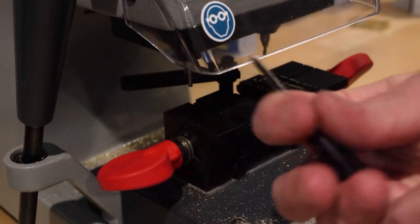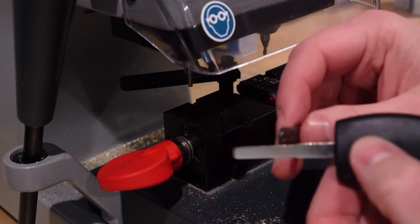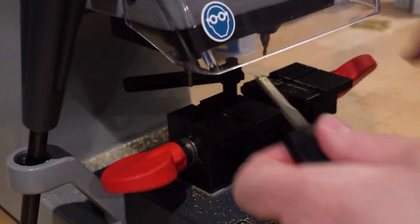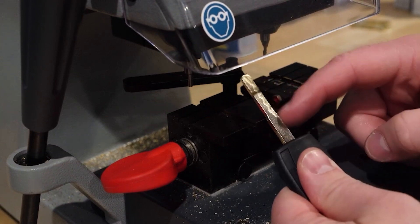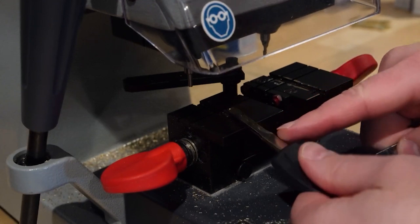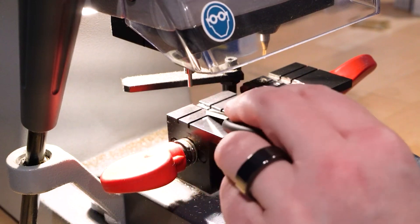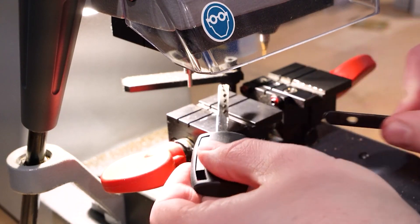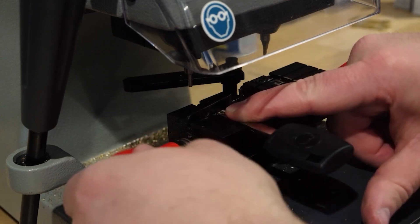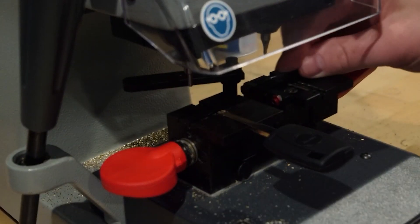Here's our key that we're going to duplicate onto this blank key. One thing to point out: on this blank key, you'll see a tiny dip — almost like a little fake shoulder. When putting these keys into the machine, make sure that mark is sticking out of the machine. Normally you'd push the key in as far as possible, but in this case don't push it past that mark or it won't clamp correctly and you'll have problems.